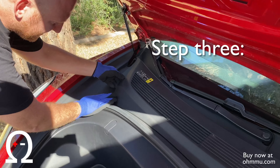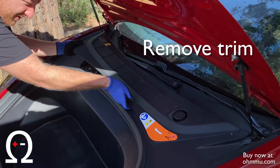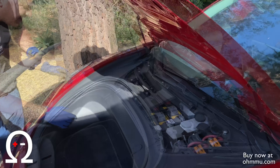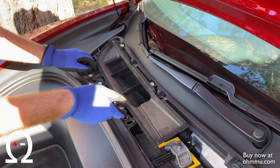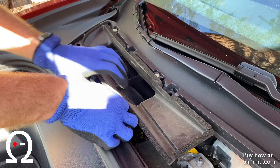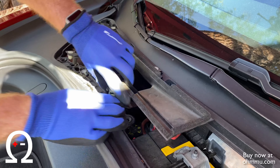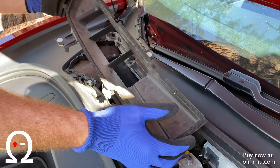You just pry this off — it'll just snap off as you work your way around. Underneath, you have an air plenum that guides air down to your air filter for intake. Just going to pop these off. There are four clips; lift each one upwards.